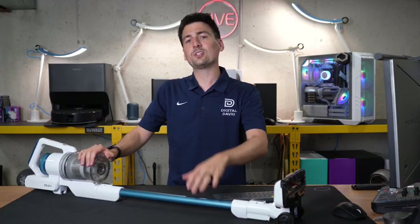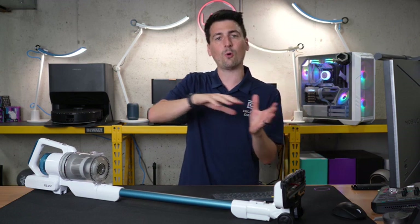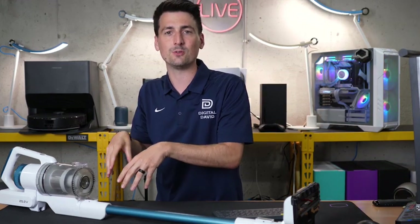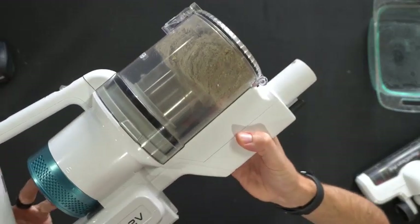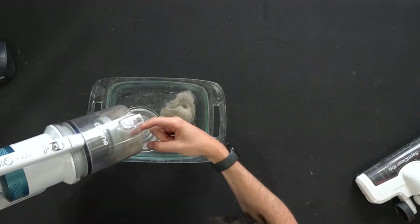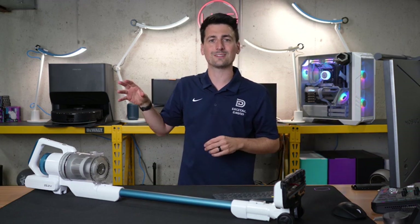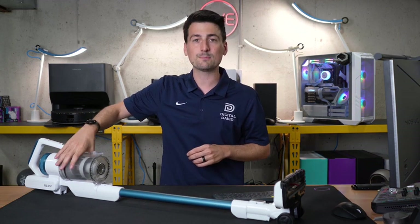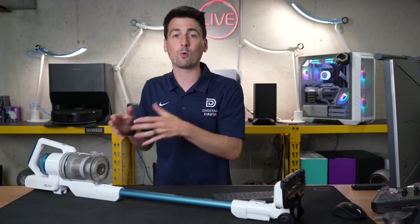So how does the Eureka vacuum stack up against the competition? Let's go over a couple of key metrics, and keep cost in mind as we go through them to get a feel for the value. First, battery life measured in minutes: 40-minute runtime compared to the average of 51. Next, bin capacity measured in liters: 0.7 liters compared to the average of 0.6 — pretty standard and just average. Next, rated power measured in watts: 150 watts compared to the average of 361. That's about half the average, but we're also about half the cost.